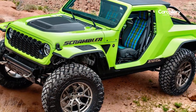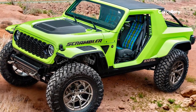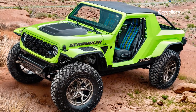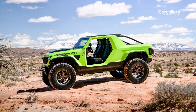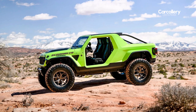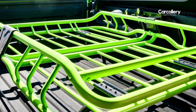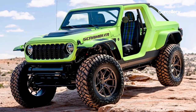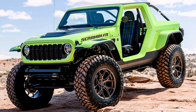Jeep Scrambler 392 Concept. Originally introduced in 1981, the Jeep Scrambler CJ8 was the Jeep brand's first convertible compact truck. Highly capable and versatile, this unique small pickup truck was similar to the CJ7 but featured a longer 103-inch wheelbase and a long rear overhang for increased cargo space.